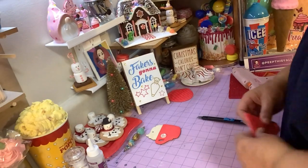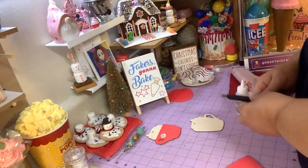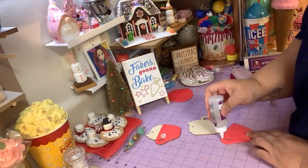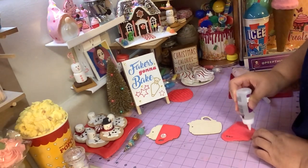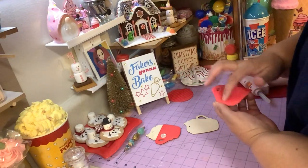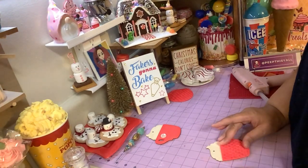So the next step is you're going to take your mug and get some tacky glue. You do not want to use hot glue because hot glue is going to pop off and it'll leave a bumpy texture, and we don't want that. So just put some tacky glue on here, spread that around with your finger, make sure you get a good coating, and then you're going to put it on your mug.